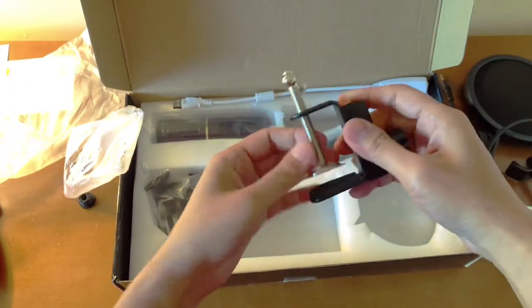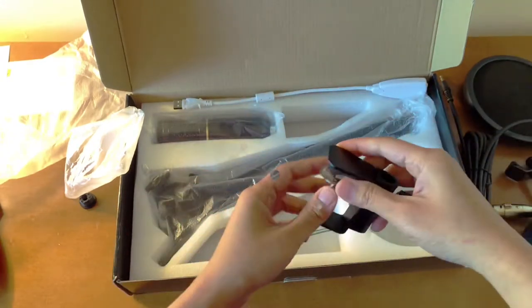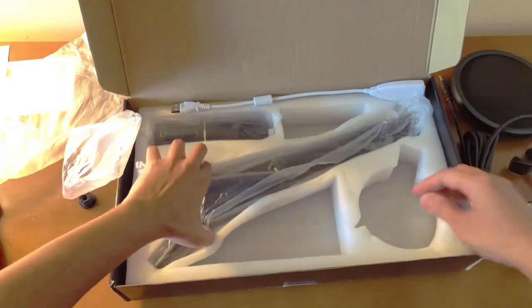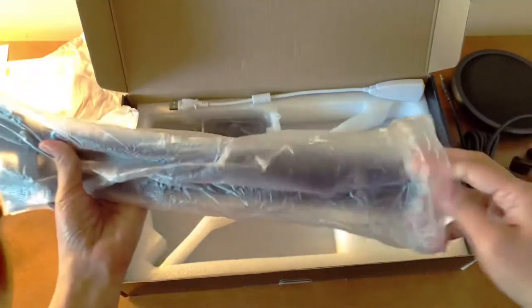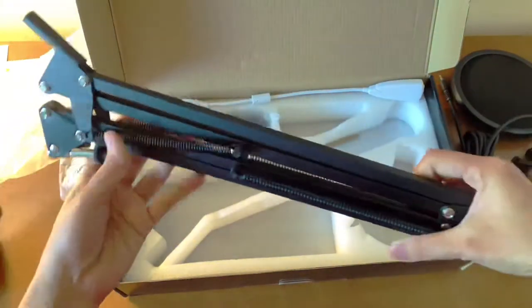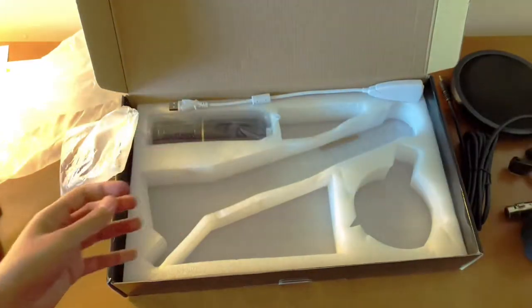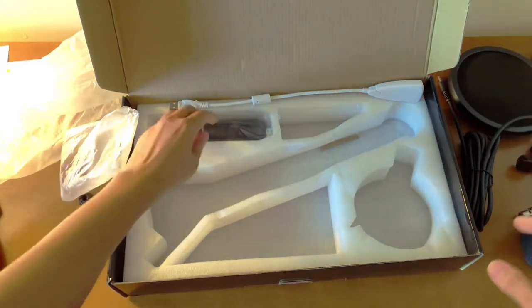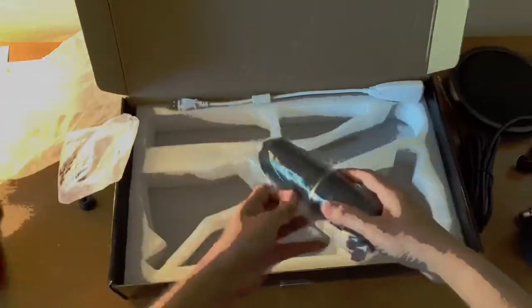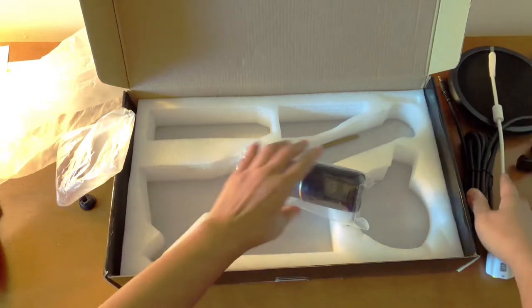This is the shock mount — it looks like it's all metal. And this one is to hold the arm stand. This is the mic stand or boom arm, which is adjustable and you can attach it to the edge of your table. And this is the sound card if you want to attach it to your laptop.